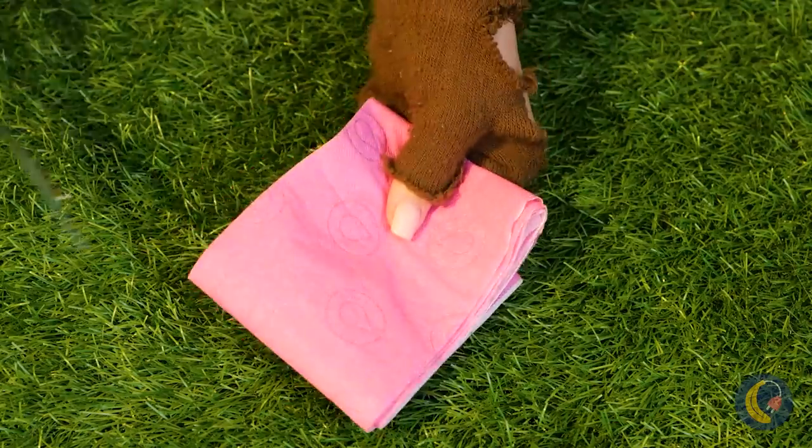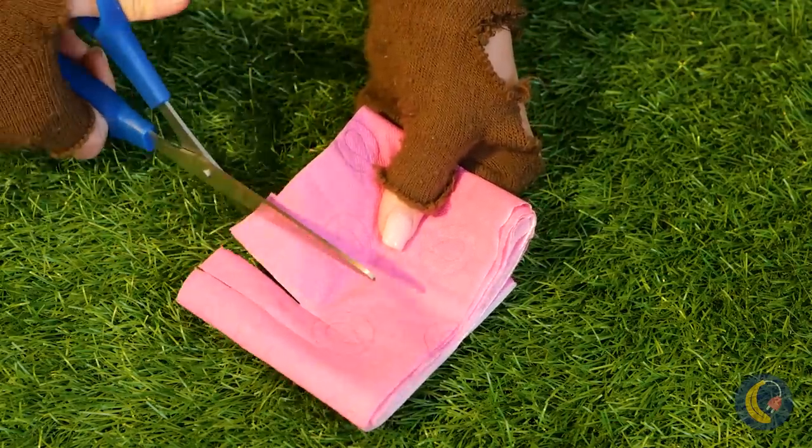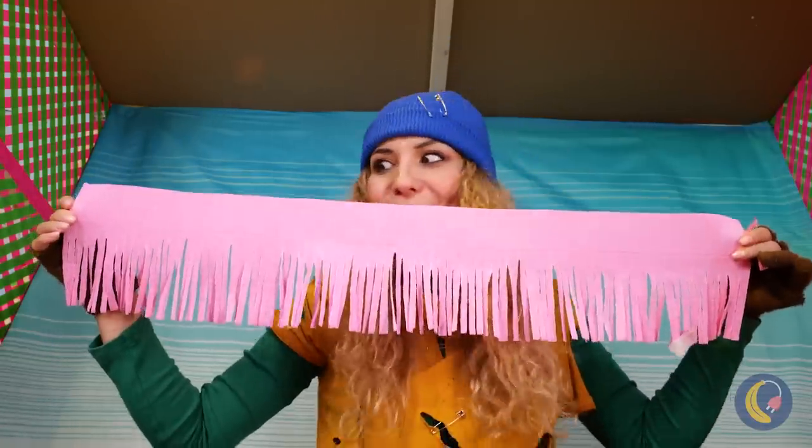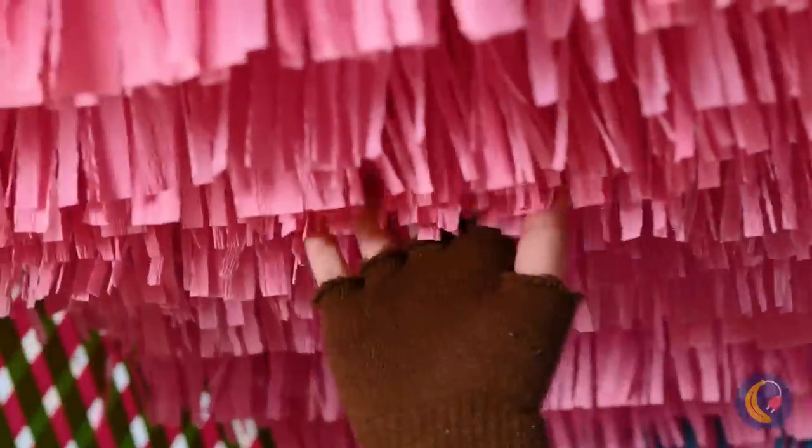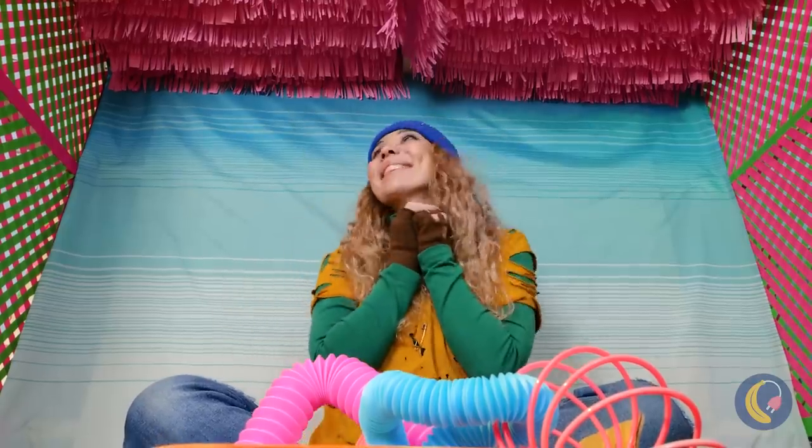Just fold it up. Add some cuts to give it some fringe. And attach a bunch to the top in layers. Just imagine running your fingers through all this — must have gotten the ultra-soft kind.